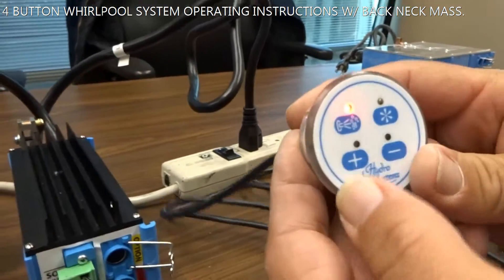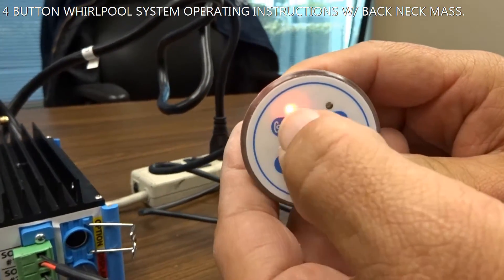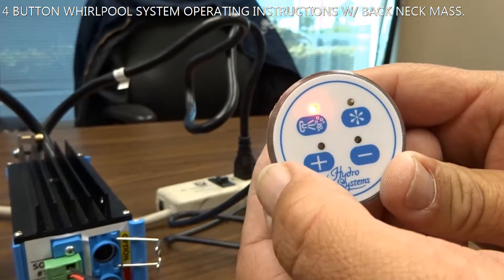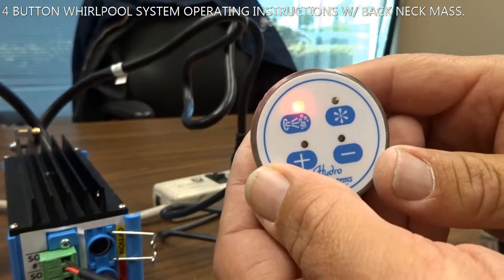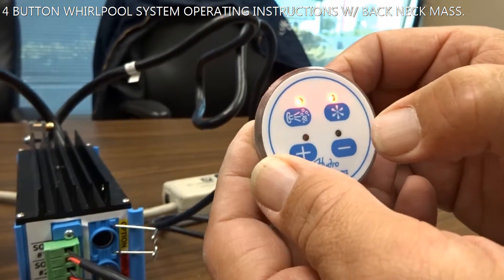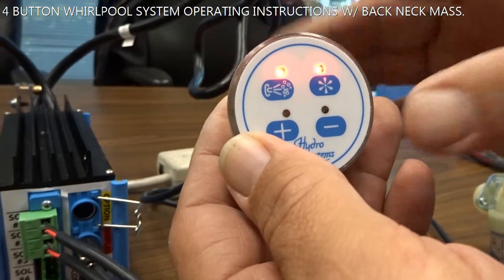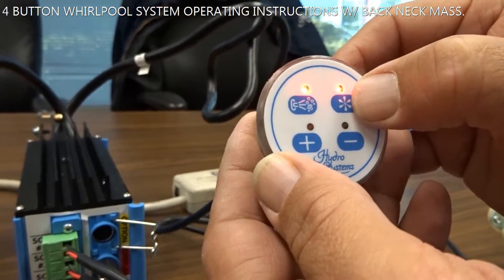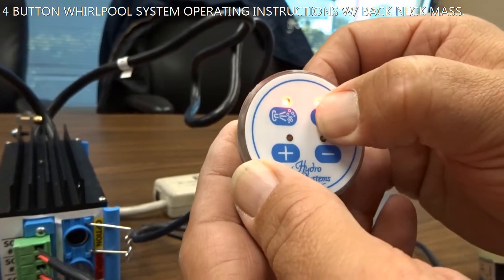Once your tub is full with water, your top light button will be lit up. Activate your pump — the pump comes on. To activate your pillow, press the top right button once. Your pillows engage. To activate your plus and minus, press and hold the top right keypad button again.